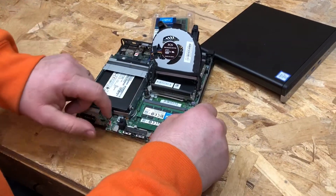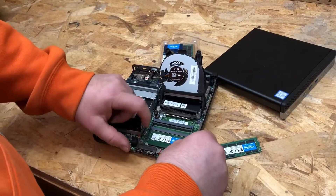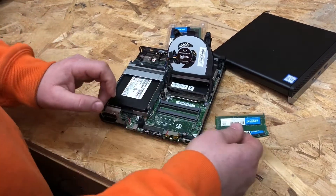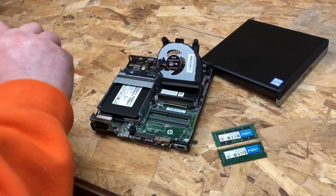We'll go ahead and squeeze both sides of the clips here, releasing the RAM upwards. Pull that one upwards too. So there's our two 8GB sticks — we had 16GB. We're going to go for 32GB max.